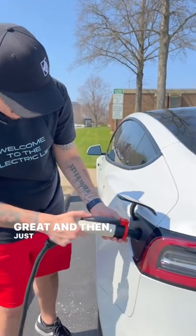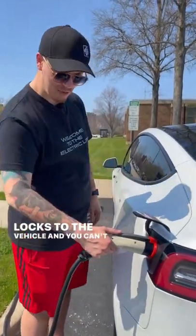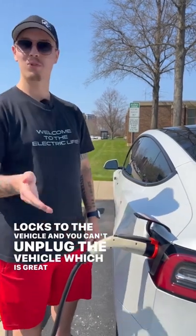Just plug in, and once the car is locked, the adapter locks to the vehicle and you can't unplug it — which is great for public charging.